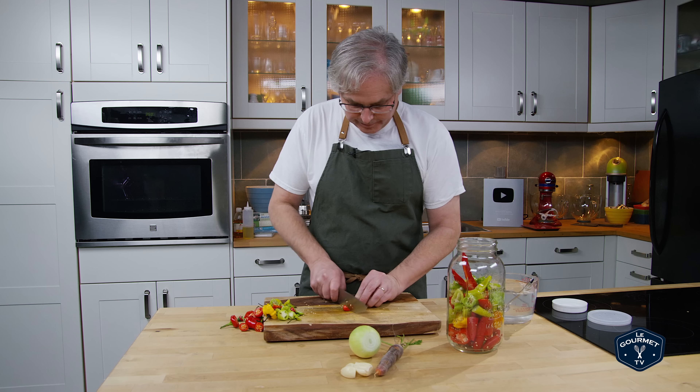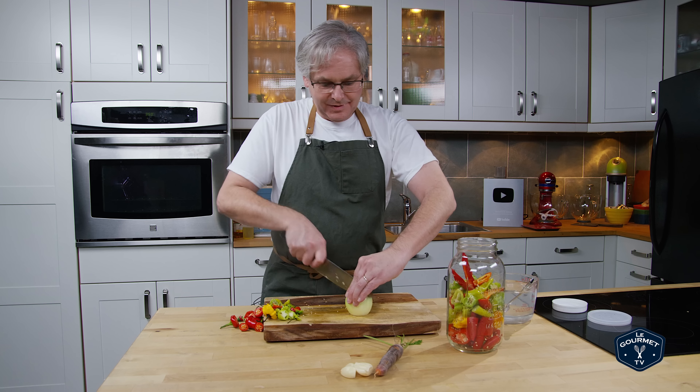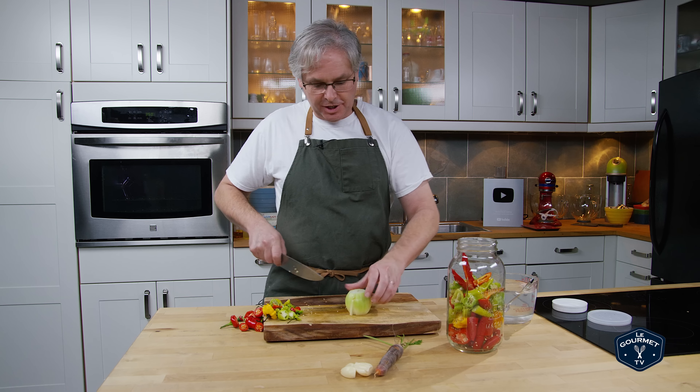Okay, last pepper. Now the onion just gets a rough chop — you don't really have to chop it up too much. Then stick it in. Carrot and the garlic — I just smashed the garlic just to break it up and stick it in. I don't bother chopping it up too much. Once you've broken it open, it's good to go.